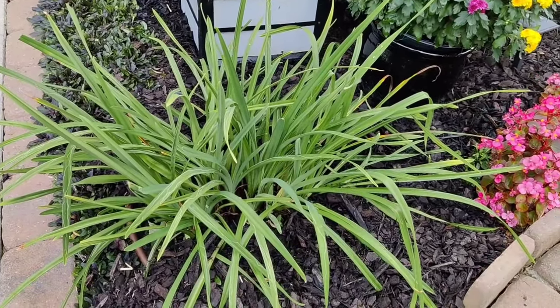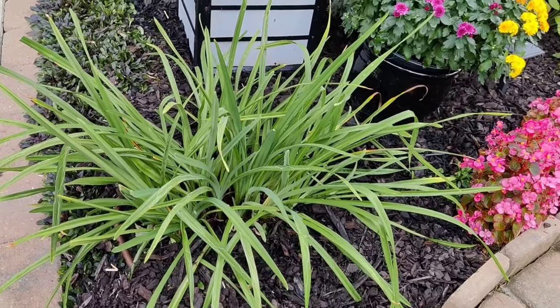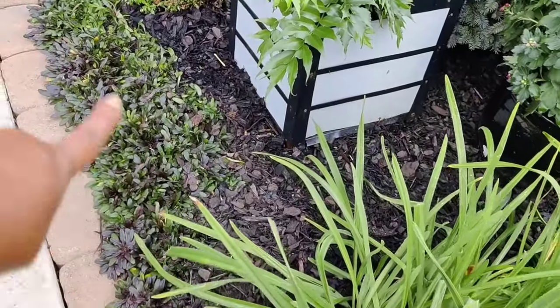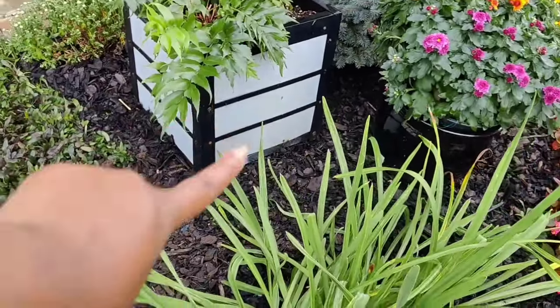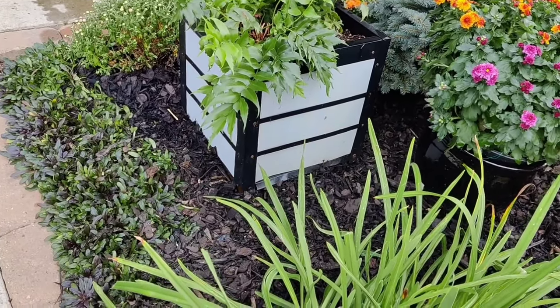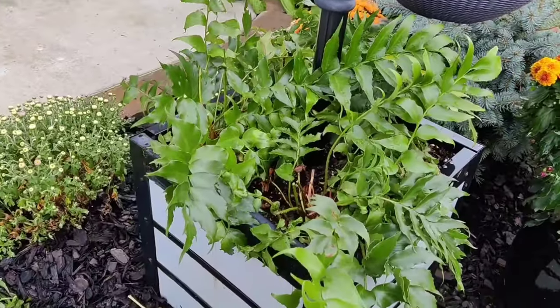First off, I did clean up my daylily here — this is actually three daylilies all combined into one, and it looks so much better having the dead growth out of here. Over here is a ground cover called chocolate chip ajuga. I did used to have it filling in this entire area, but I've just slowly been pulling it out because I haven't decided if I want to get rid of it or just keep it mulched.